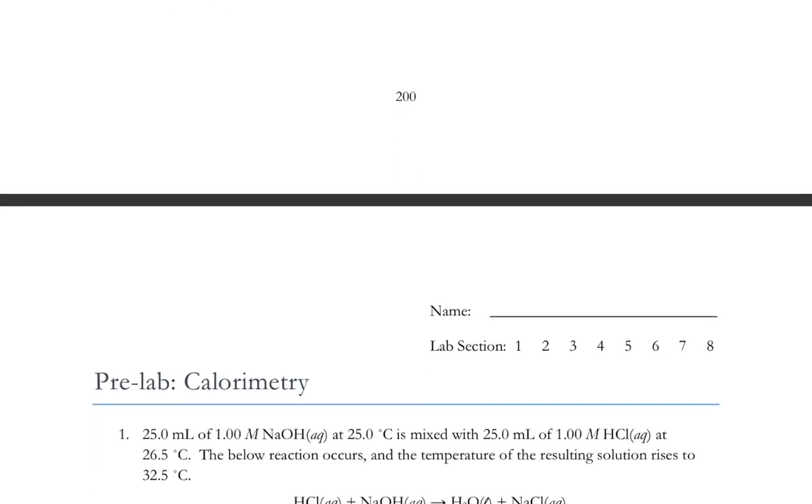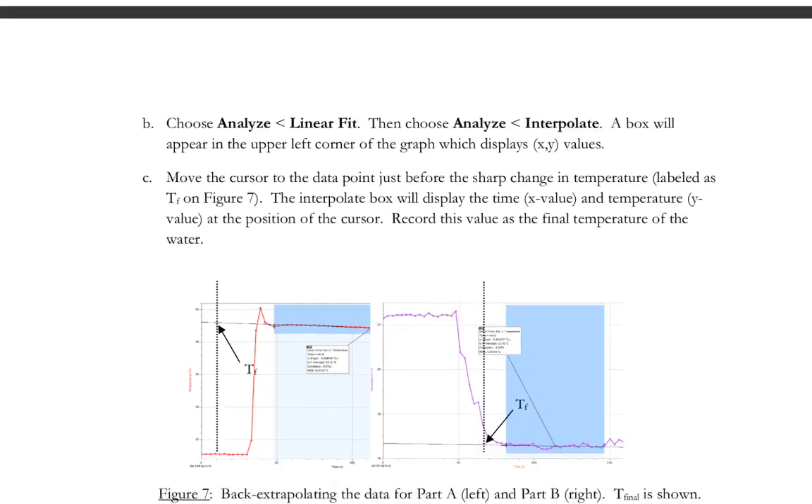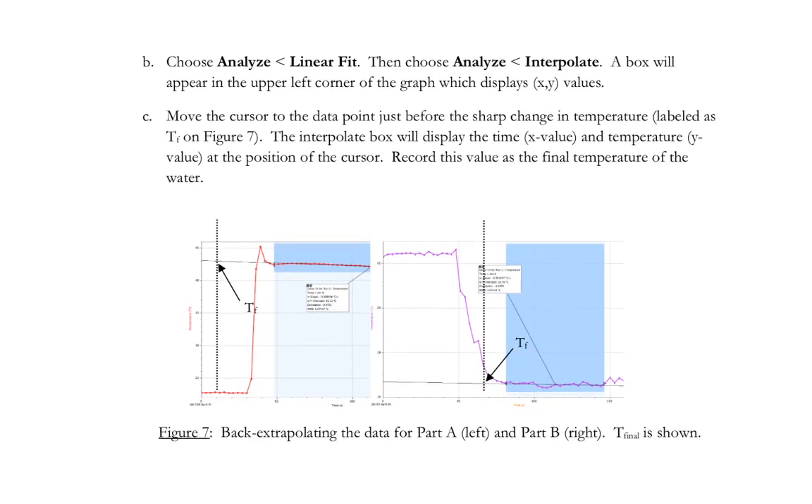For Part C, we will do a determination similar to what we see in Figure 7. The data for Part C will look a lot like Figure 7, the graph on the left side, because when we add an acid to a base, that process is exothermic — the solution will get warmer. So it will look something like Figure 7, the graph on the left, without that temperature spike.